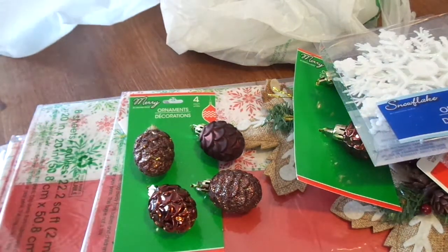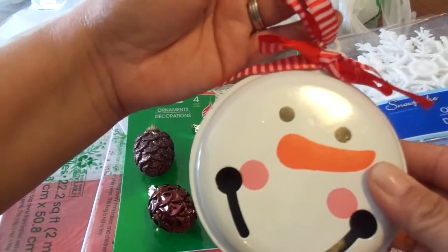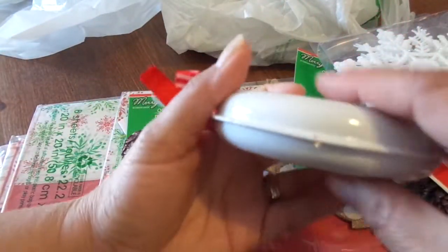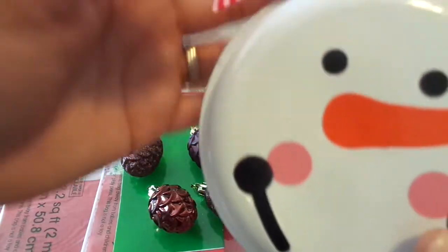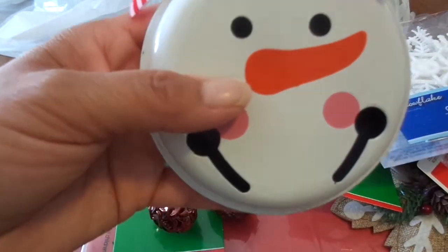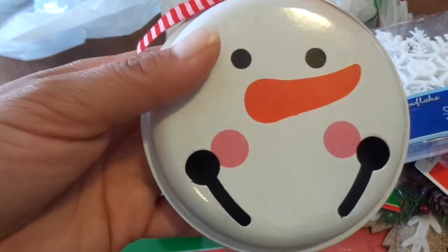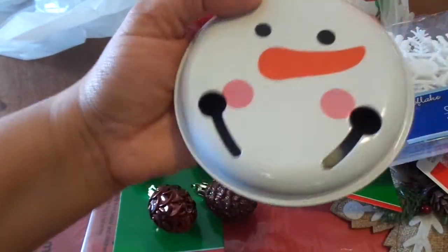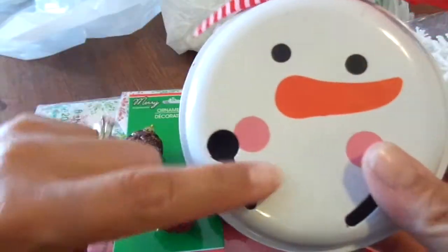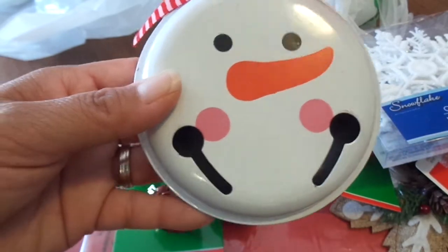Oh my gosh, look how cute this snowman jingle is! It's like a jingle bell, but it's flat, and it comes with this cute little red and white hanger. Look at his nose, look at his cheeks — it's so cute! They had a Santa and a Mrs. Claus, but it's like huge — ginormous. I wish they would have had a gingerbread. I think I'm going to go back and get another one and paint it — maybe get two to do a gingerbread boy and a gingerbread girl.